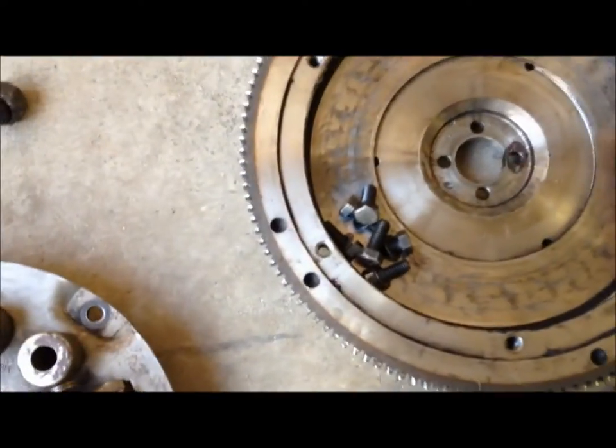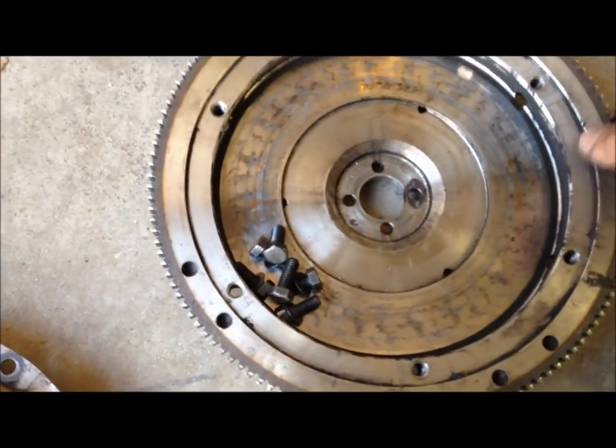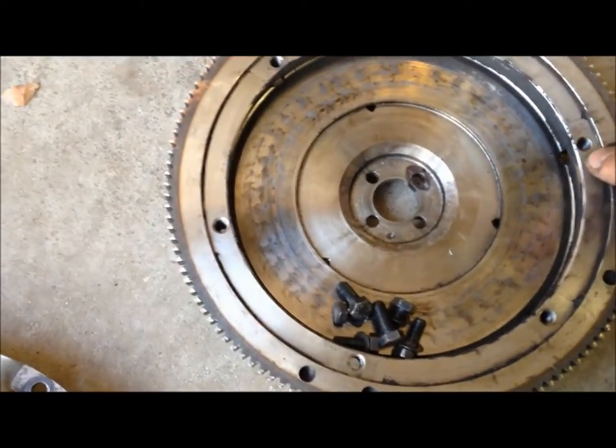Every mark — if not more marks than needed — were made. But everything will go back exactly how it came off this way.